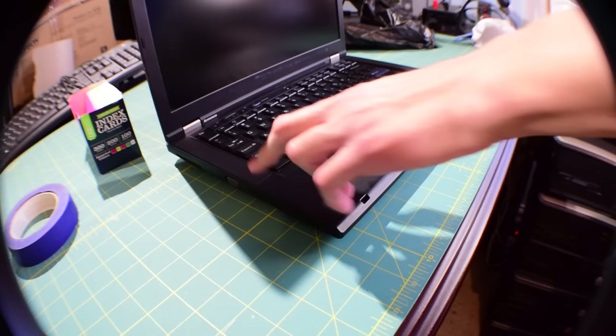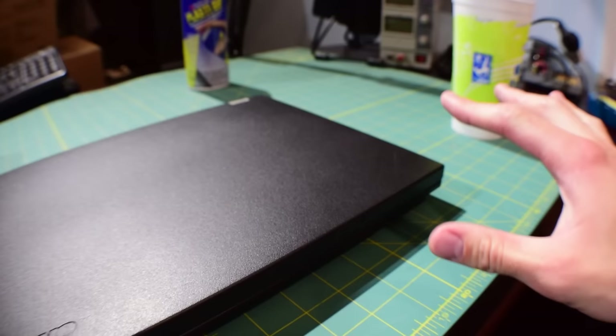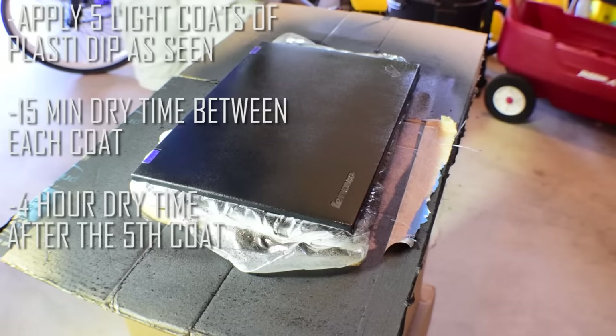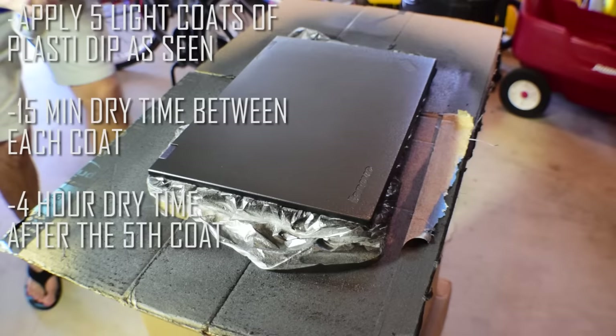So I'm gonna tape this all up again, put a trash bag over the base, and we're gonna paint this thing one more time. Now this is exactly what I had in mind — this came out exactly the way I wanted it to. For this run, I applied five light coats instead of going with a light coat and then four heavier coats like I did last time. It came out a lot better, and on top of that there are none of those weird obtrusions where I had the tape. So I didn't tape it off — I just Plasti Dipped over the logo.